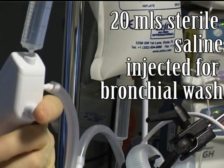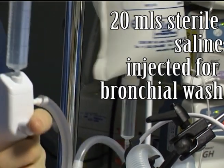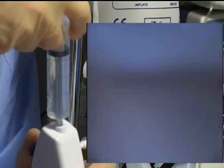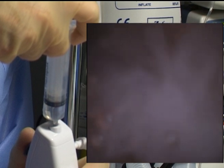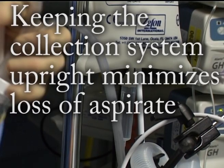A suction system has been connected to the bronchoscope. This incorporates a sputum trap for capturing any aspirated material. As we start to inject, you can see on the endoscopic view that the mucus plug is dislodged. The saline is left in situ for a few seconds and then the mucus plug and some of the saline is aspirated.